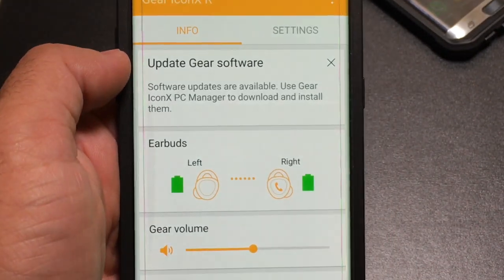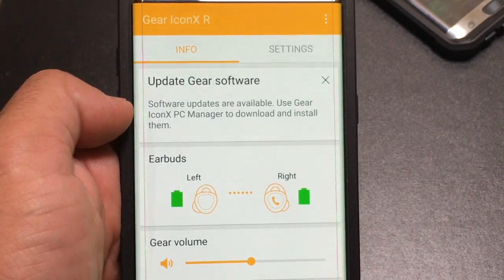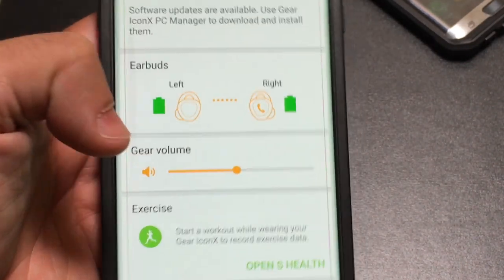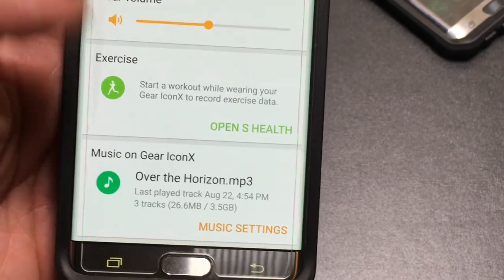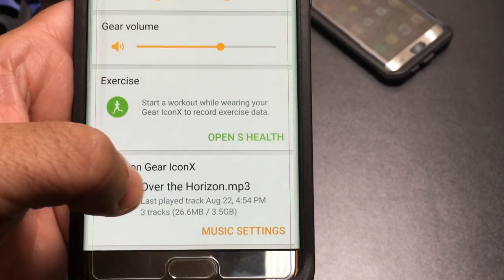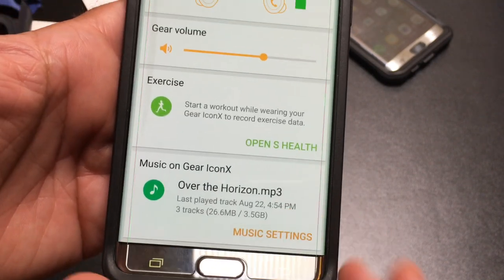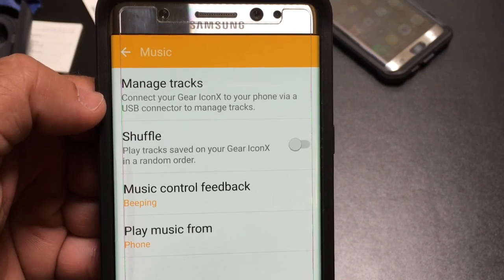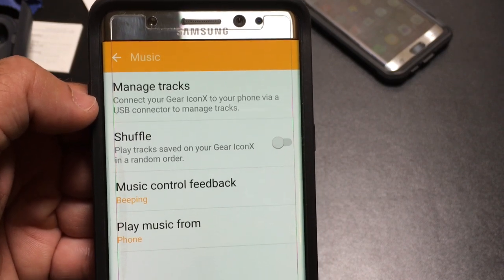One thing to note is that after the initial setup and installation, you can check for software updates but you'll need to do that separately using the Gear IconX PC Manager. You can also set the maximum volume and control your volume level here, and access S Health as well as additional music settings. While you can stream music from your phone to the IconX earbuds, if you want to transfer music directly to them for standalone use, you'll need to do that via a USB connection — place the headphones in the docking station and transfer music that way.